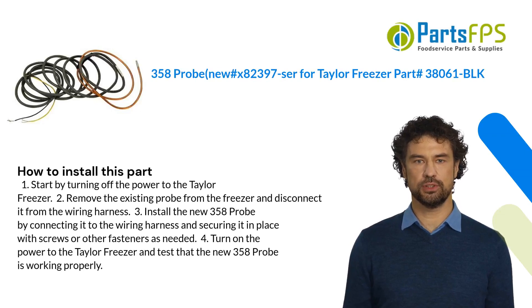Here is how you install this part: One, start by turning off the power to the Taylor Freezer. Two, remove the existing probe from the freezer and disconnect it from the wiring harness. Three, install the new 358 Probe by connecting it to the wiring harness and securing it in place with screws or other fasteners as needed.